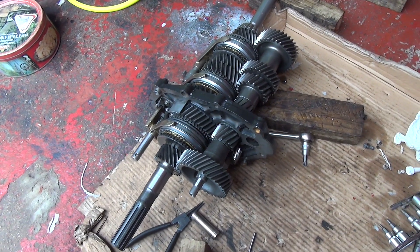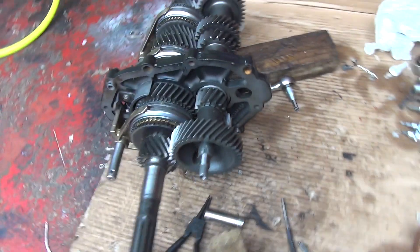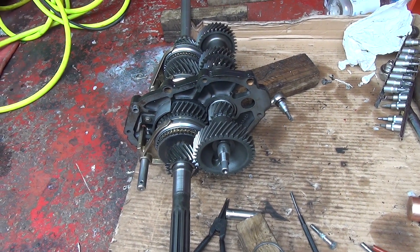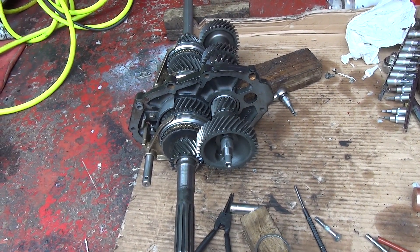If that nut ever comes off for me then I deserve it to come off because there's no way I could get it any tighter. I've tried an impact driver on it as well and that just doesn't have enough torque to turn it with that current setup. It's just impossible, so just tighten it as hard as you possibly can — that's all I can say.